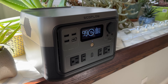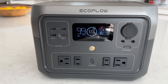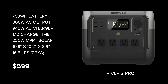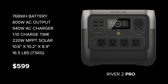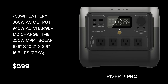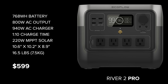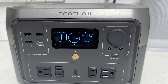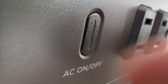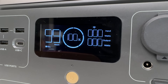At the time of this review I don't yet have the River 2 Pro, but it's a straightforward upscale of the Max with the same USB and DC outputs, car and solar inputs, and overall design, but increases the LFP battery capacity by 50% to 768 watt-hours. It increases AC output to 800 watts continuous, 1600 watts surge, and the AC wall charger operates at 940 watts. It retails for $599, which is $50 less than the original River Pro, but has a bigger battery, better inverter, and is more compact — same layout, width, and depth as the Max, just 1.2 inches taller and 3.3 pounds heavier. I'm looking forward to reviewing this when the unit arrives later this year.